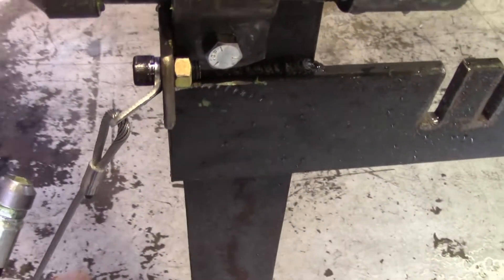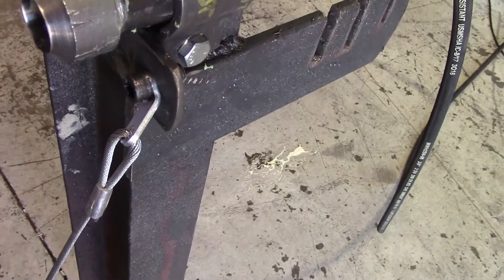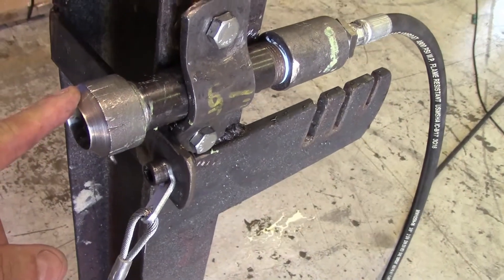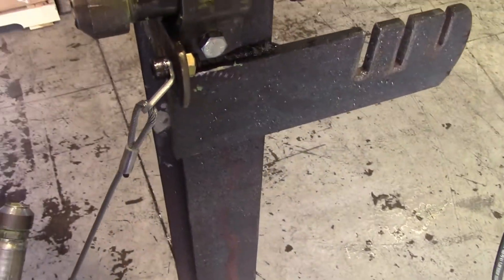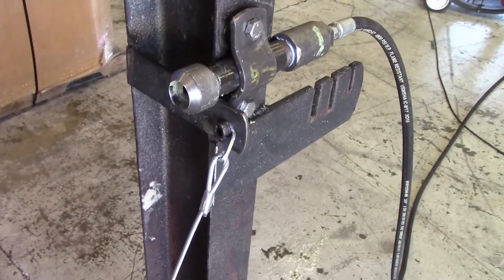We've got quite a bit of deflection on this tab area right here, and that's where it failed the last time. I think what we'll do is build another fitting and pressure it at what the system is rated for — 6,000 PSI — just to make sure it will hold. But at 4,000, it did hold. It got a lot of deflection here, but didn't turn loose of the hose, and that's what we're looking for.